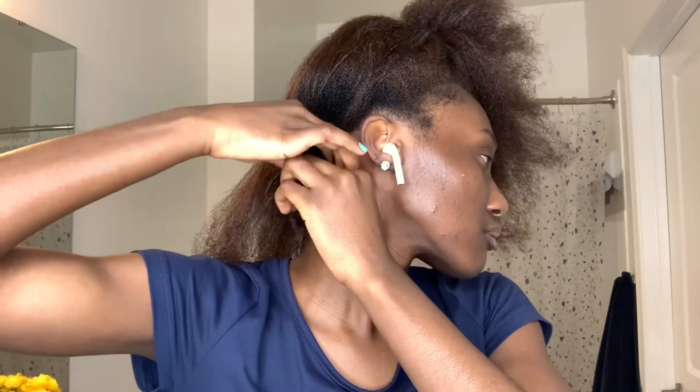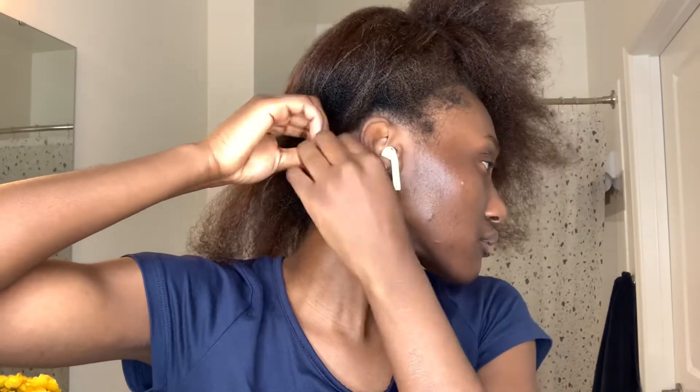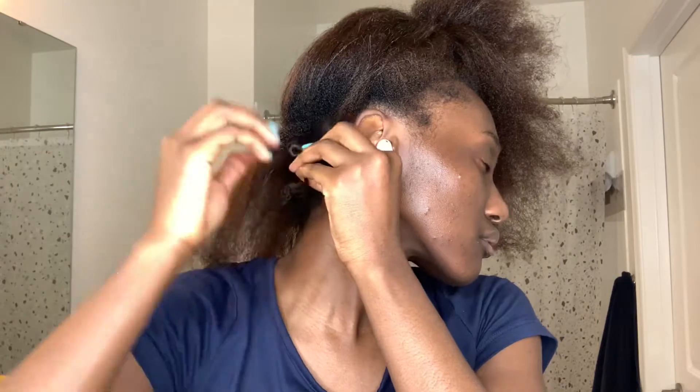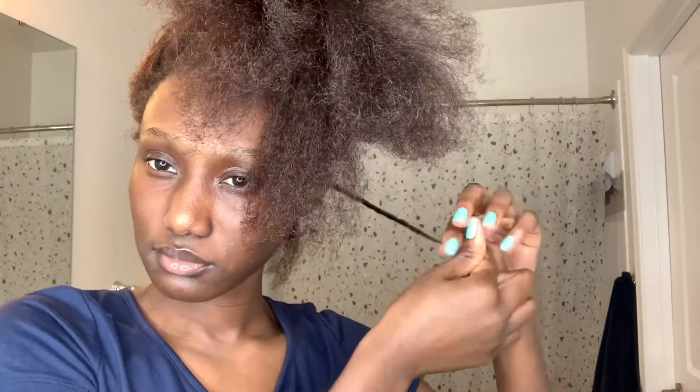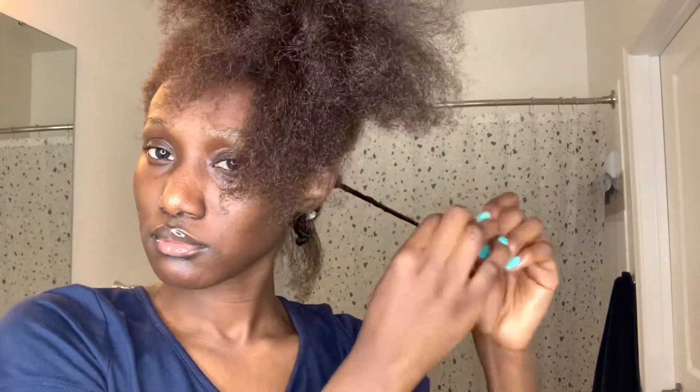After applying conditioner, I comb it out to make sure there are no tangles, then twist the hair and wrap it around itself. Then I go ahead and do the bantu knot — this part is a bit tricky to show and explain, so bear with me. You're basically going to fold the hair after wrapping it around itself, then wrap it again into a little ball, like a little knot.